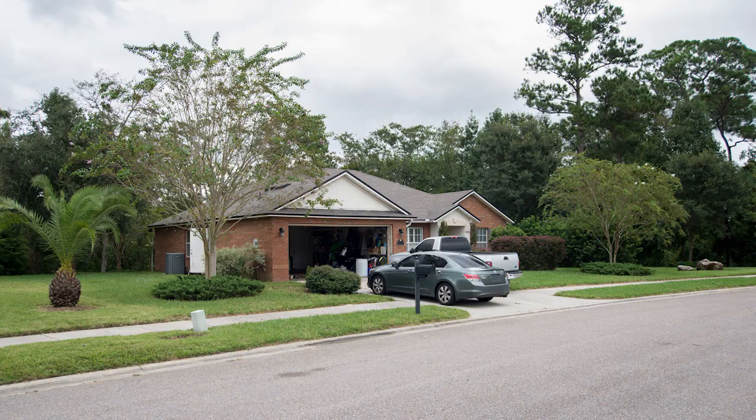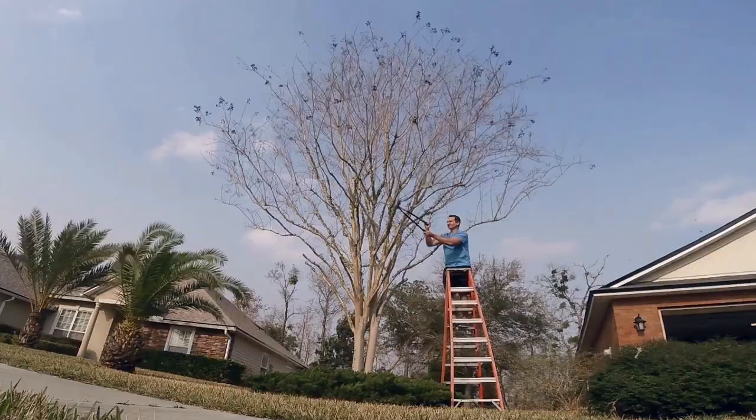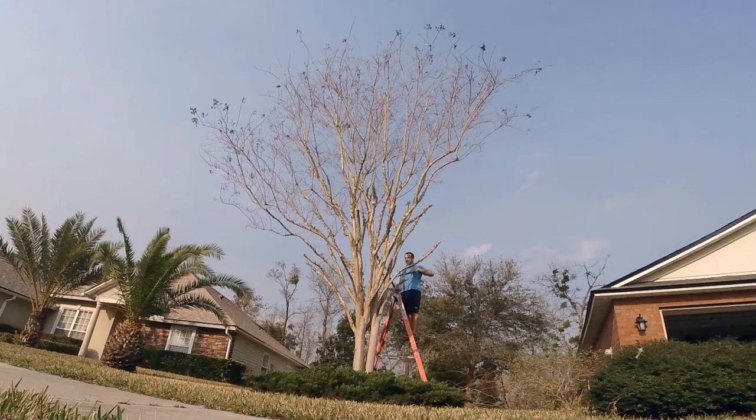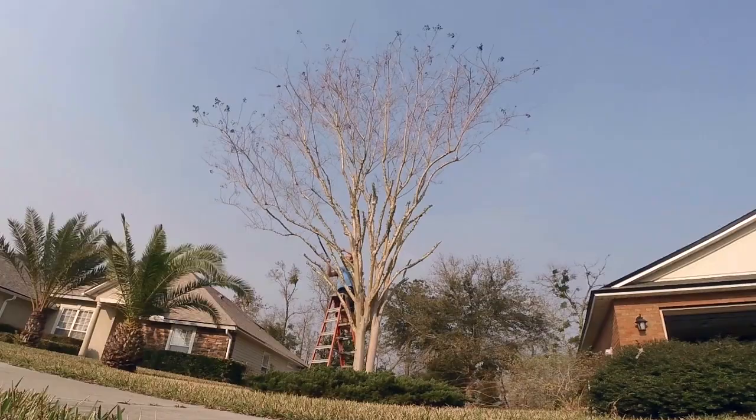In the past I've trimmed these trees every two years with good success. The pruning actually seems to encourage flowering. However I let the trees go an extra year or two this time. My goal was to trim the trees back to a point that I could reach with a ladder, which seemed aggressive but would still leave enough branching for a more natural looking tree in the spring and summer.